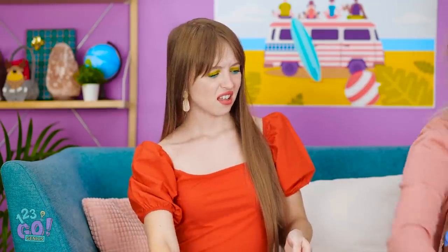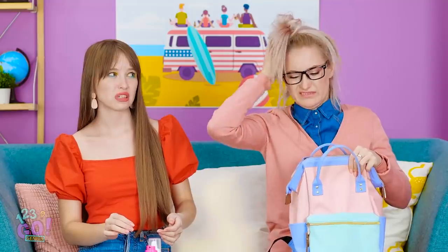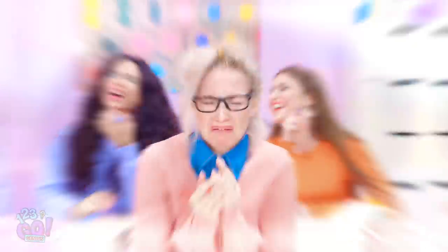Her hair is a total mess. I feel bad. I bet people will laugh at her. Oh, that would be so hard to deal with.